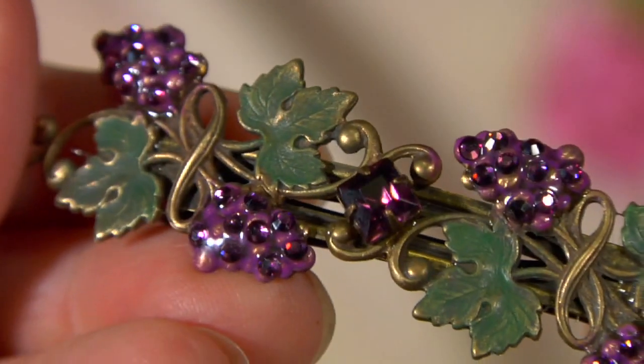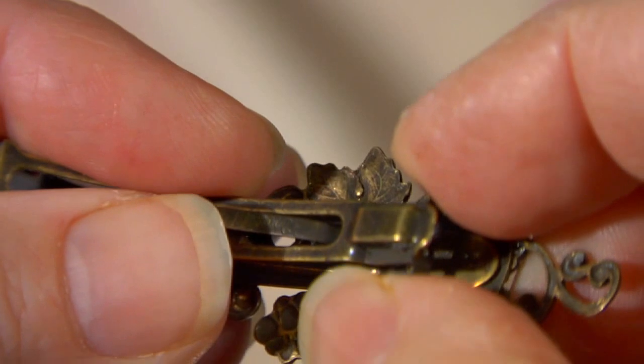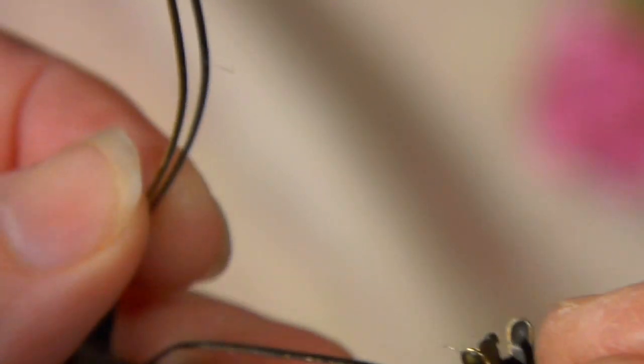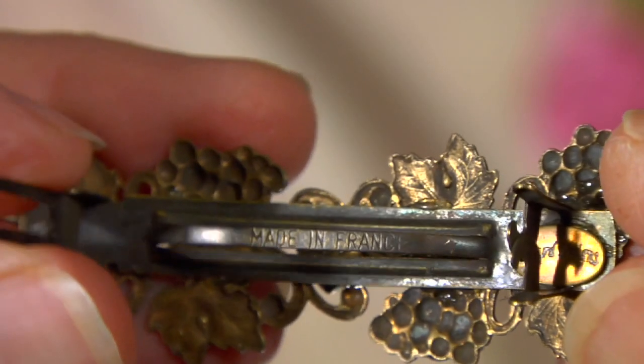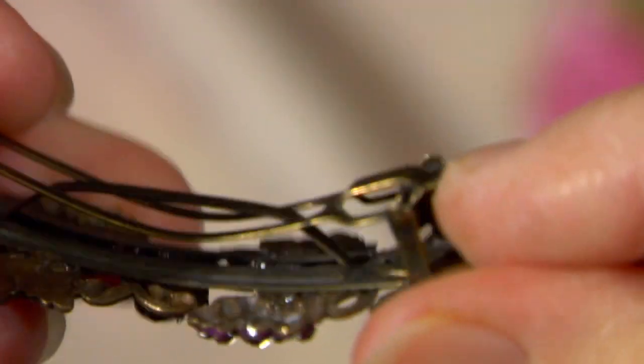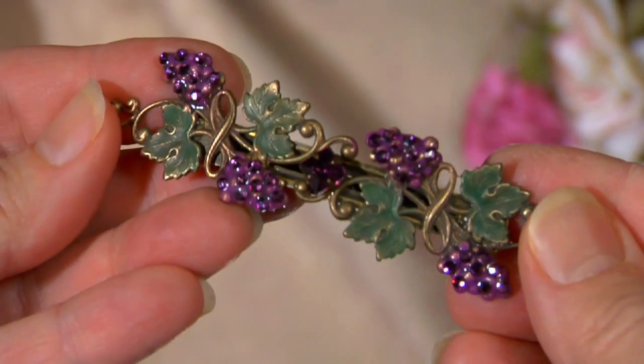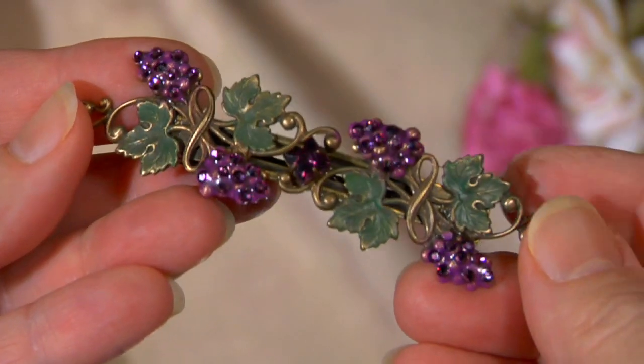This is truly a stunning barrette. The back is made of one of our special made-in-France quality barrette backs that won't slide out of your hair. These barrette backs are superior to any other kind of barrette you can find. Once you use one of our barrettes, you'll know why our customers keep coming back.